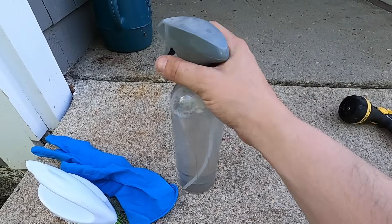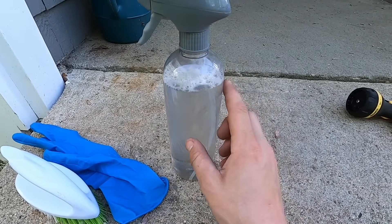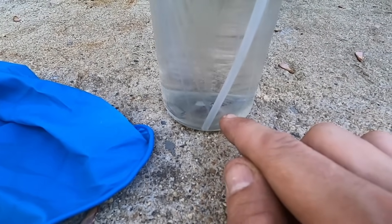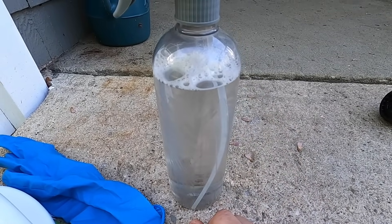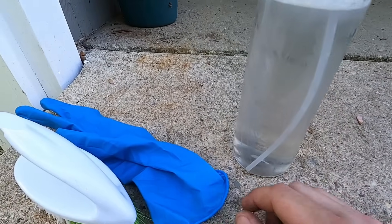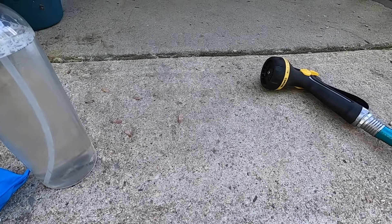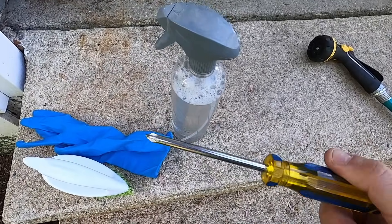To clean the AC, I'm going to use a bottle of warm water with about this much bleach in it because I have some mold in my AC, and I put a little bit of mild dish detergent in here. Other things you're going to need: gloves, especially if you're dealing with bleach, maybe a little scrub brush, a garden hose, and a Phillips screwdriver.